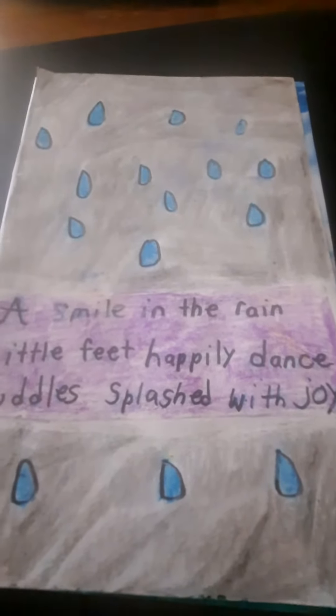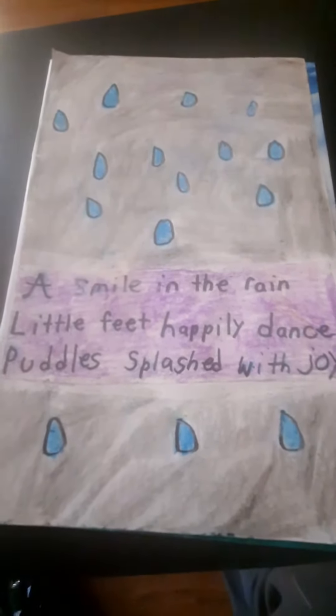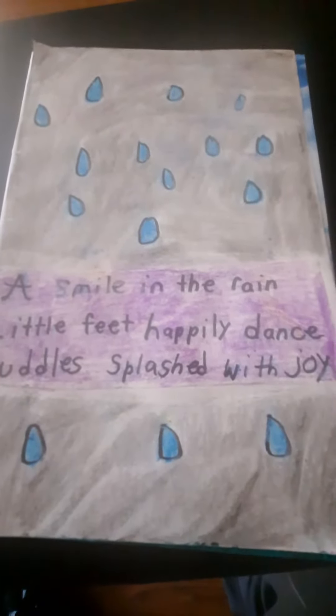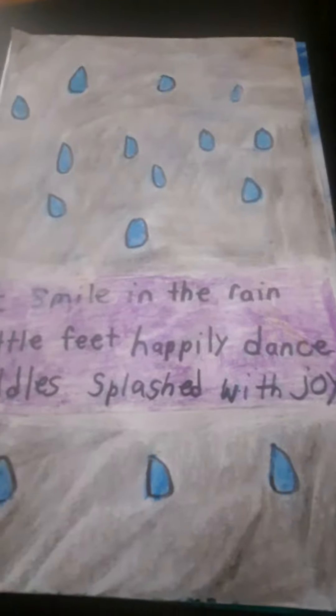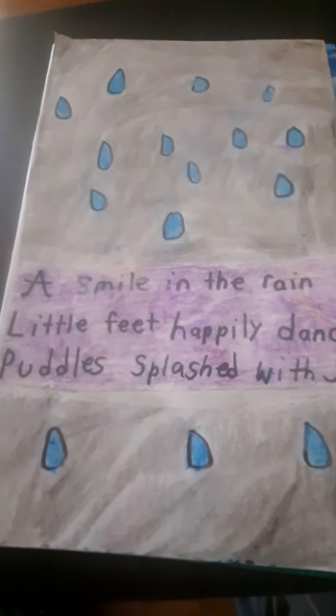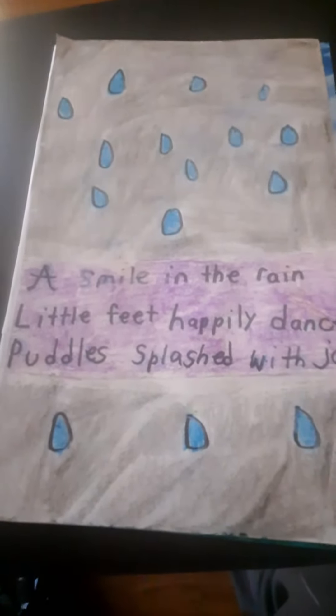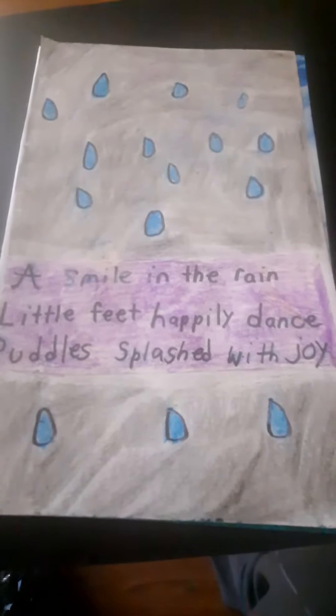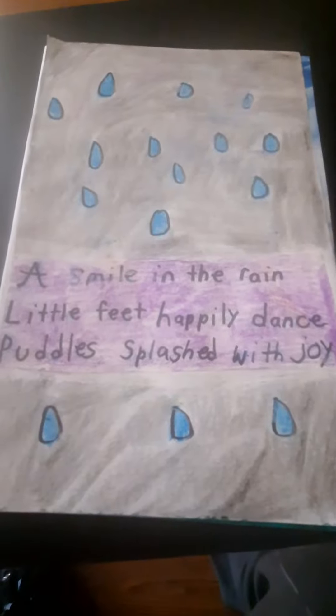I just wanted to show you guys how my zine's coming along. This is possibly going to be the first page. I'm thinking I'm just going to stick to poetry for this one — maybe a little short poems. This is kind of like a haiku kind of thing going on here.